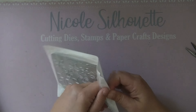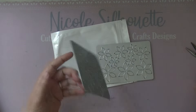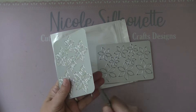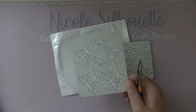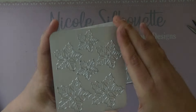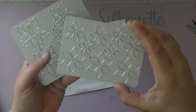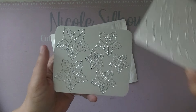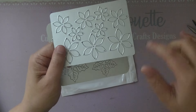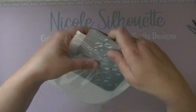I also like to make die plates because I hate losing dies — sometimes they're too tiny. So I designed a brand new poinsettia die plate, and it goes so well with the other set. You can use them as they are, or mix and match them.